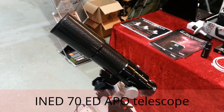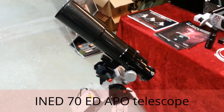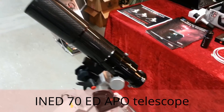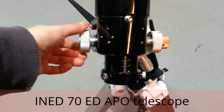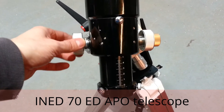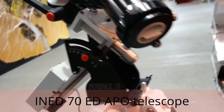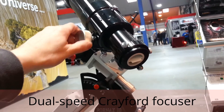The Inet 70 is a nice doublet apochromatic telescope that sells for a very attractive price of just around 300 pounds. It has a dual speed focuser, with a 2 inch to 1.25 inch adapter included.